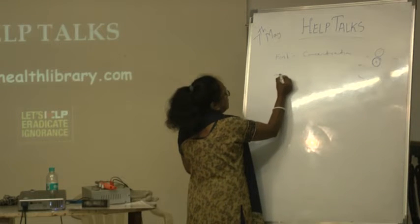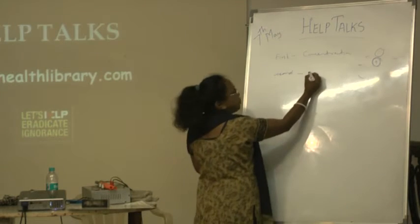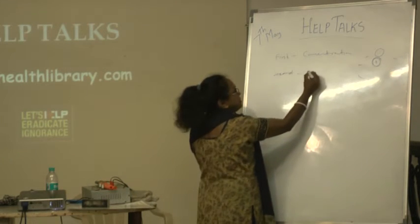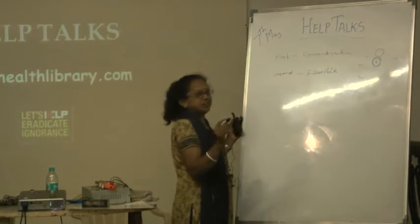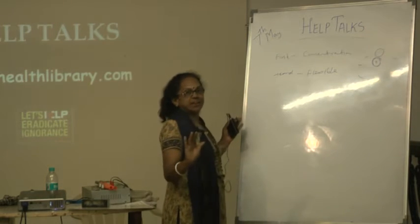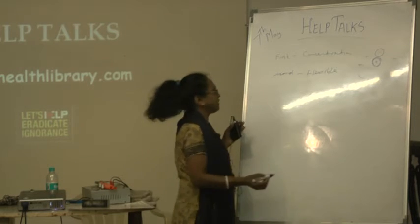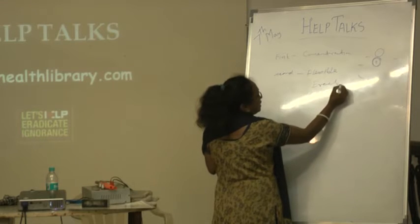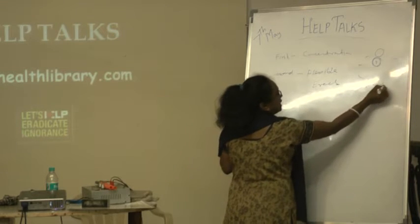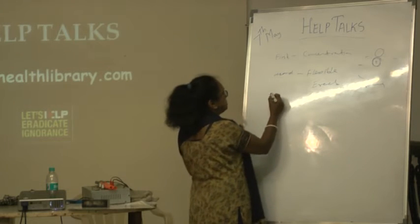Then the second thing: your mind is concentrated, and your body should be flexible. There should be no tension in the body. An erect, straight posture - not sleeping or slouching - very erect. So erect posture is also difficult. We have got wrong postures, and wrong posture mainly causes orthopedic and all kinds of problems.